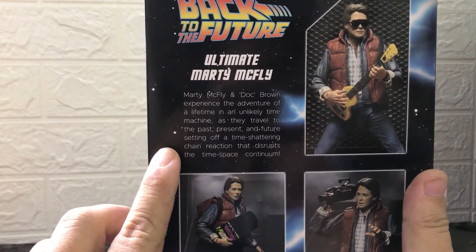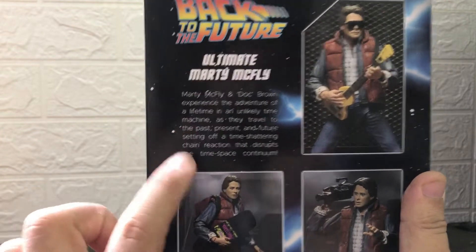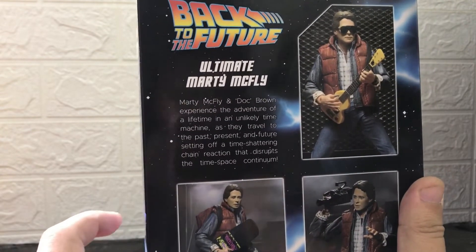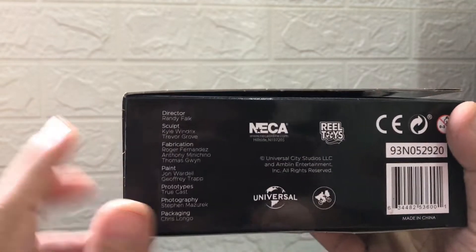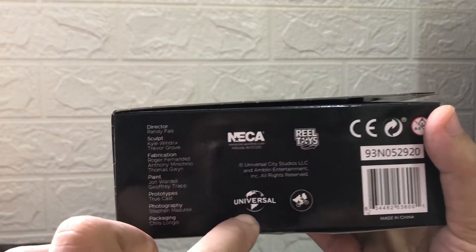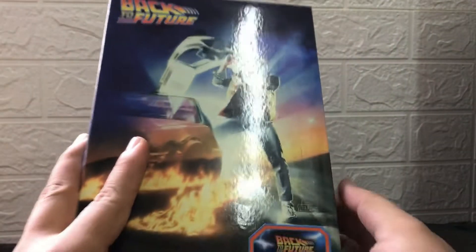Marty McFly and Doc Brown experience the adventure of a lifetime — alam nyo na naman yung kwento if you're a Back to the Future fan. May nakalagay din dito na ito ay gawa ng NECA, at may sponsored ng ibang mga company. So, buksan na natin ito.